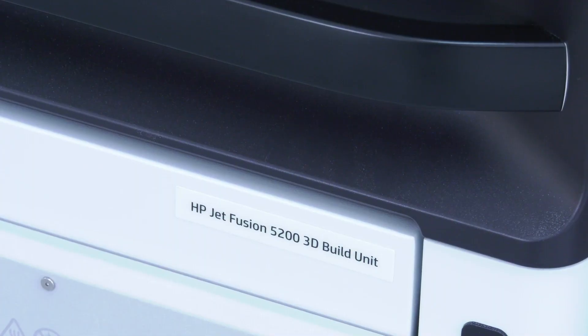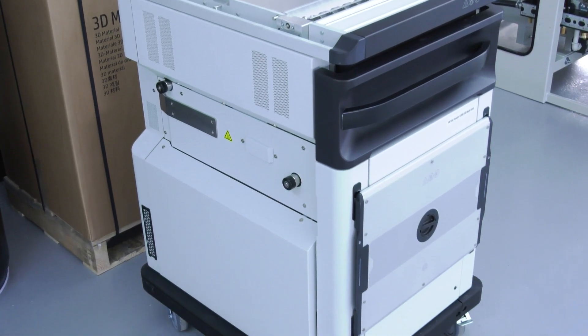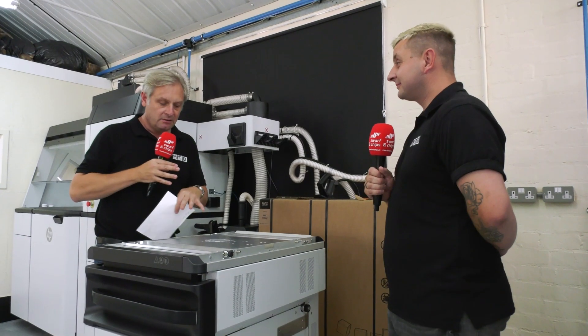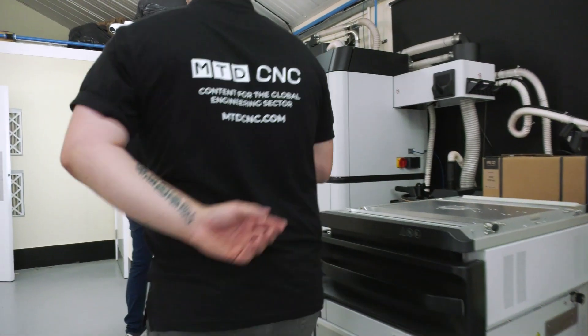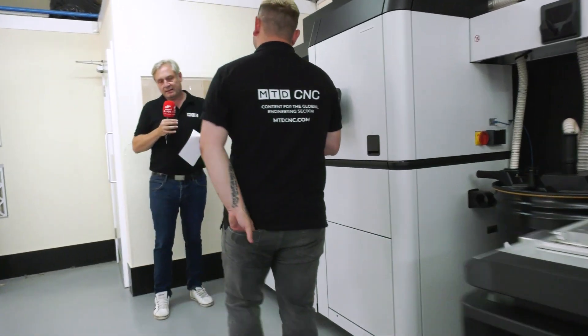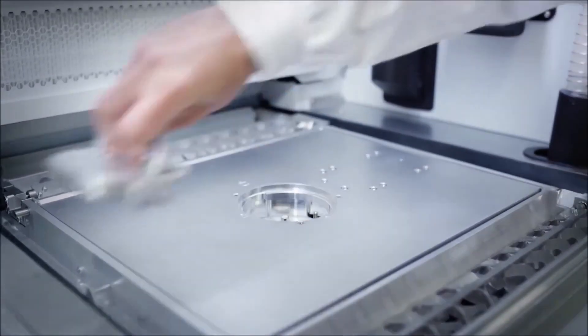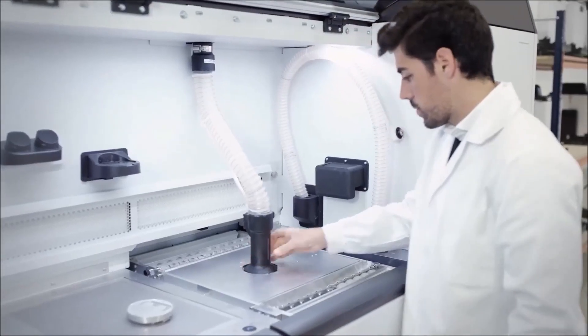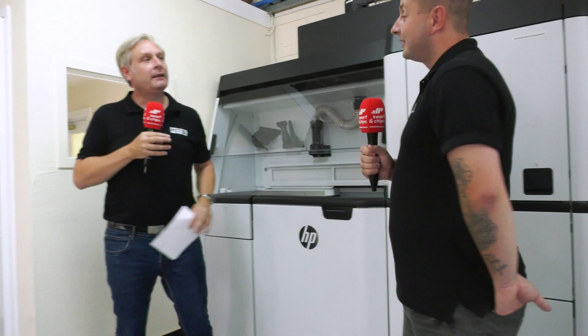This is a build unit. Essentially they're filling this up with powder — different types of 3D printing, but we'll come to that later. So the powder goes in this build unit, and it's filled up in this system here. This is the processing system. So from there, nice and simple, it goes to — guess what? The 3D printer. Exactly.